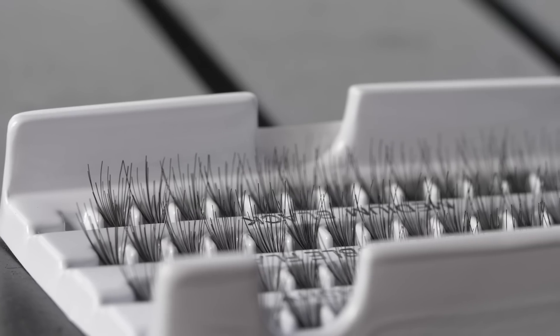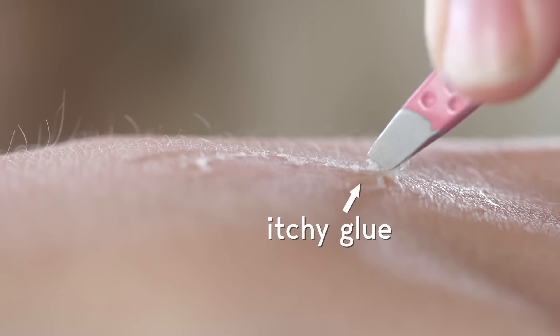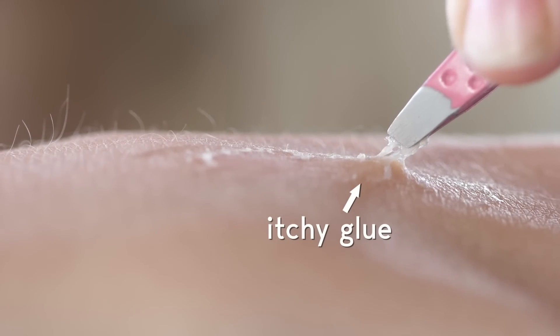Traditional fake eyelashes, too — kind of a mess with all that glue. I just never really know how to use them, and would end up with really itchy eyes the whole night.